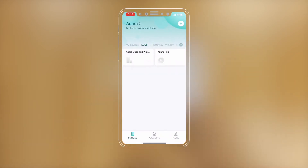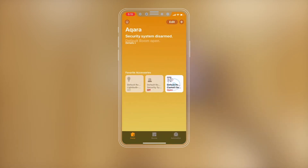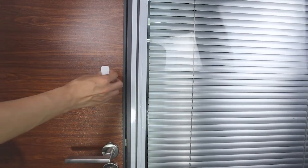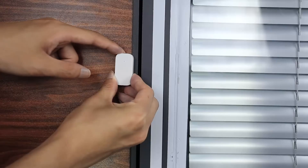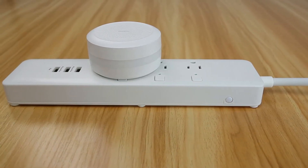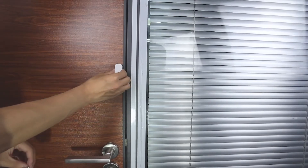After the accessory is added, you can check the accessory status in the Mi Home app or in the Apple Home app. Single press the reset button on the accessory at your desired location. If the hub makes the voice prompt, normal link confirmed, it indicates that the accessory can communicate effectively with the hub.